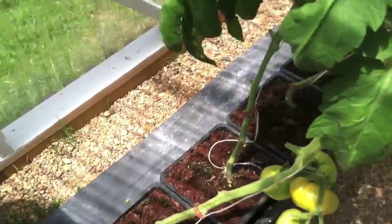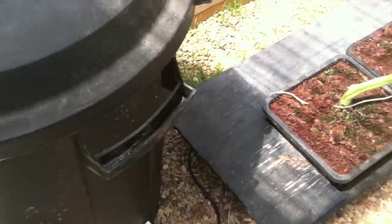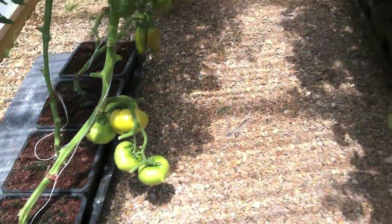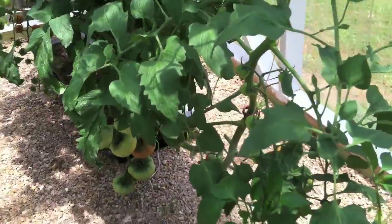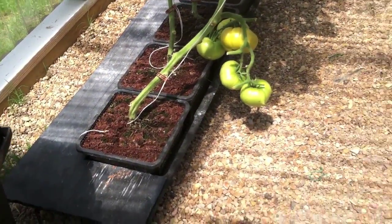It's just coco coir with the base of Sure to Grow, and then it's fed by an auto valve, which is what encouraged us to buy the auto pot system. Because it was more expensive to build this ourselves than it was to just buy auto pots. So we're going to do that in the future.